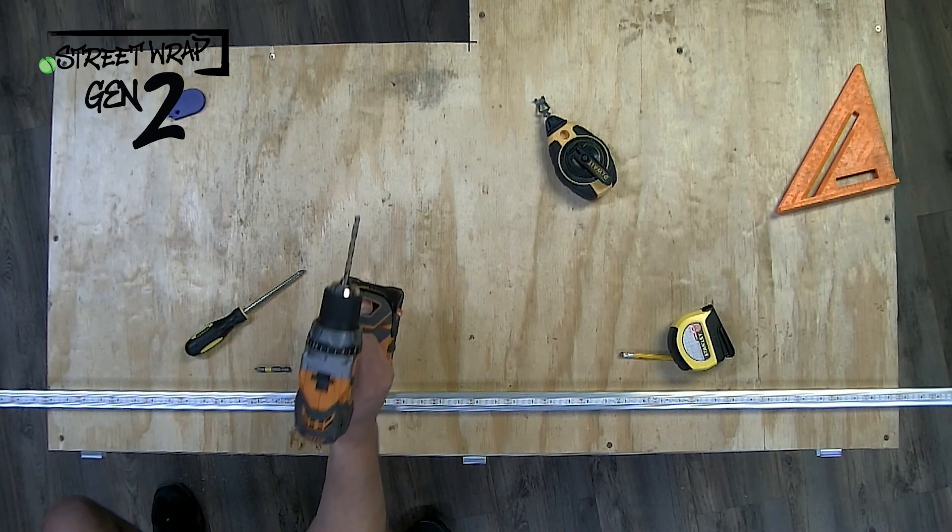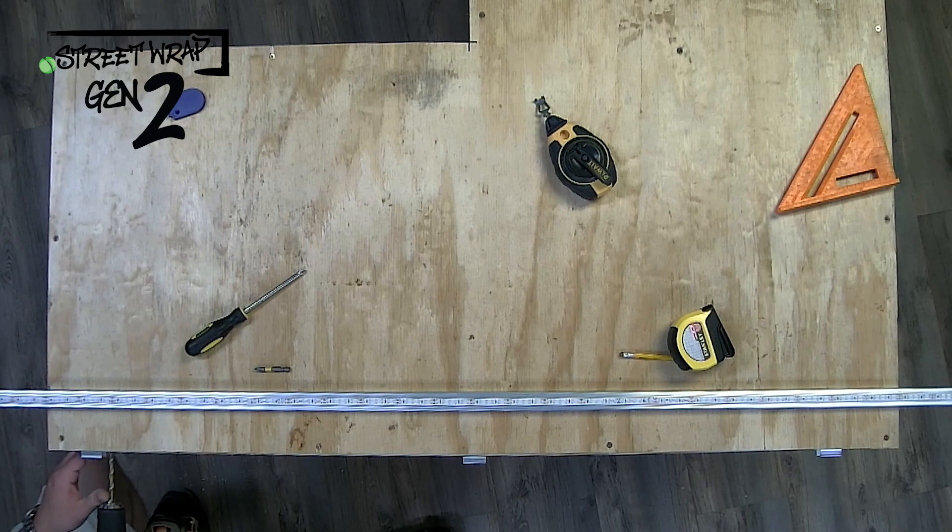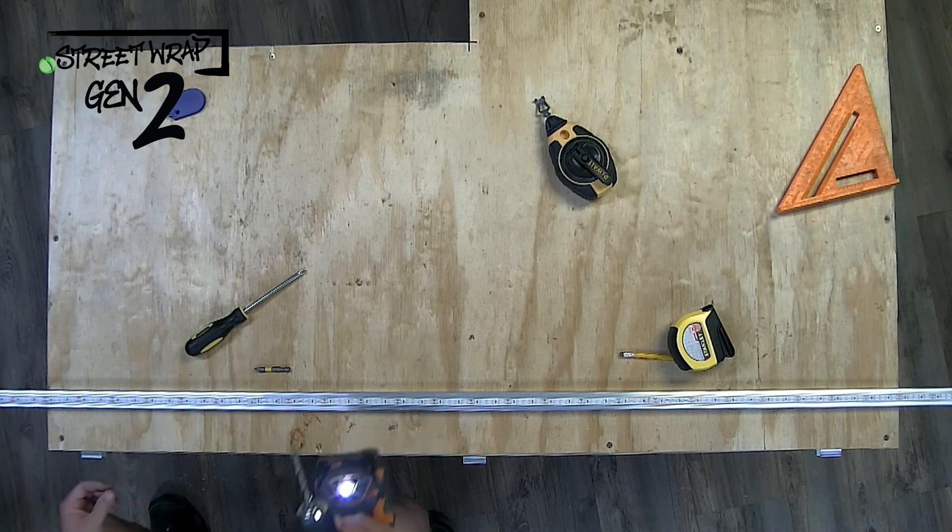After the installation of the clips has been completed and they're all even, go back using the appropriate size drill bit to drill a hole in the fascia to accommodate your wires.